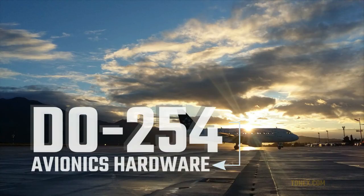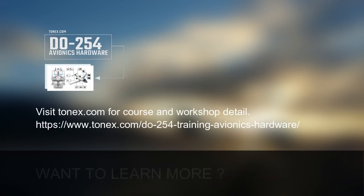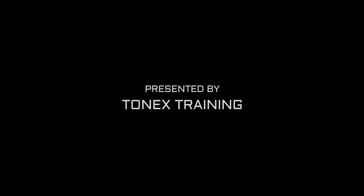DO-254 Training — Want to Learn More? Call 1-972-665-9786.